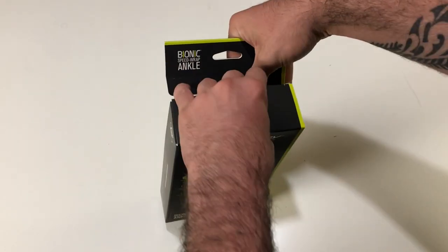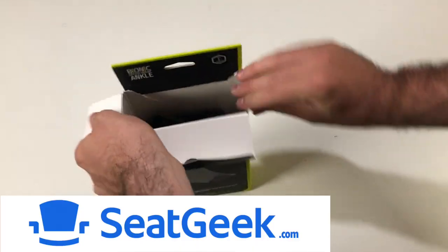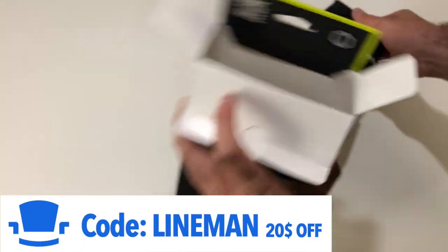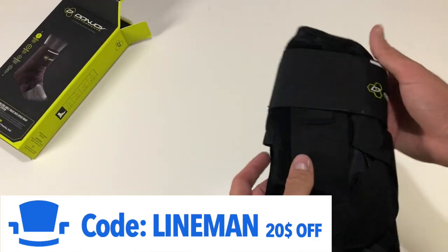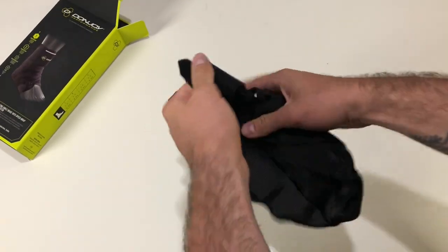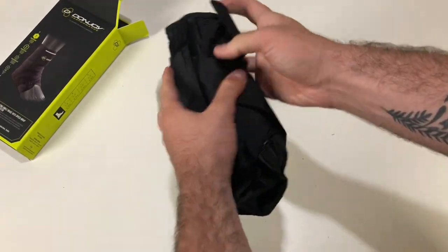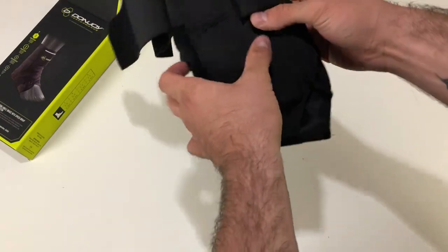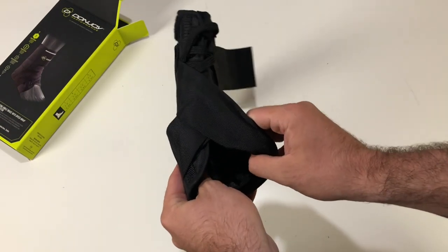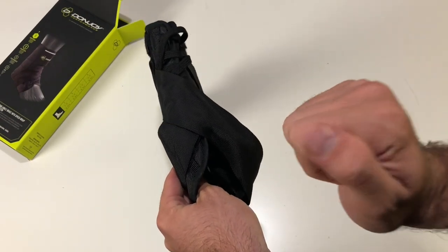Let's crack this open. Just a little manual on the inside, but that doesn't matter. It looks like here is the strap that goes around the ankle, here's where your ankle goes in, two straps and the lacing system. I think it'd be easier if I just put it on and show you guys how that works.